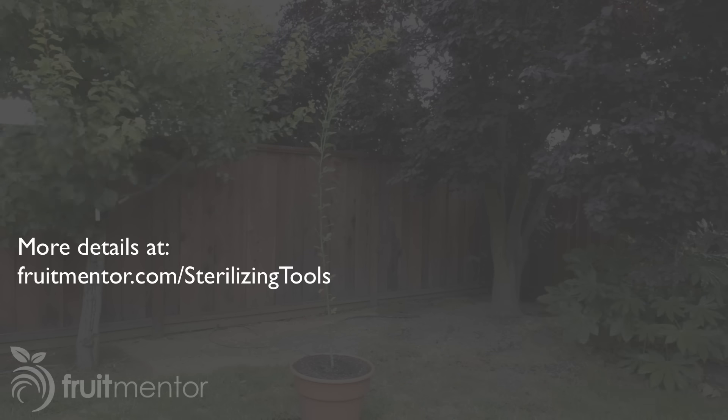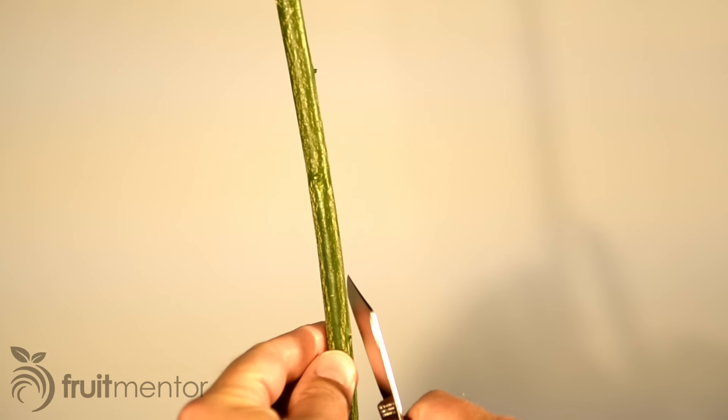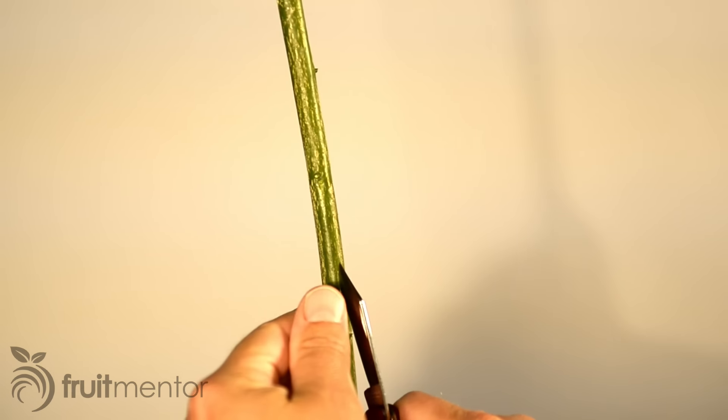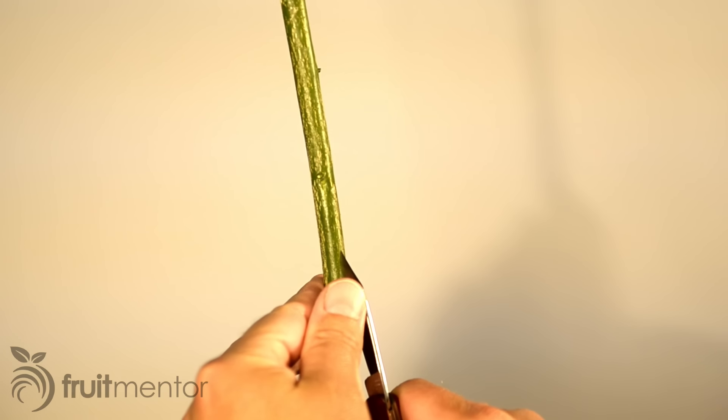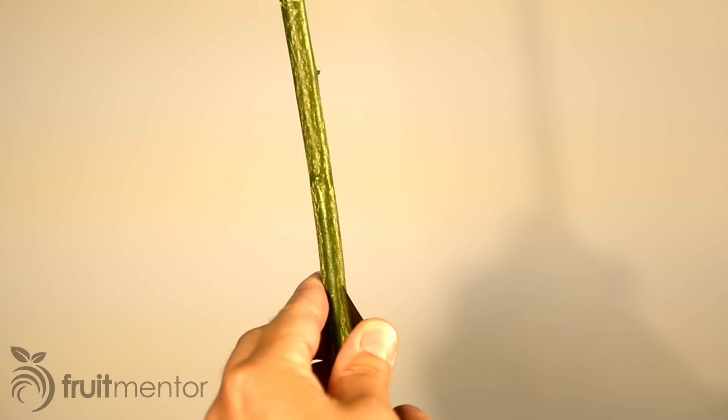First, I remove the leaves and thorns from the rootstock. A budding height of at least 8 to 12 inches or 20 to 30 centimeters above the soil will make for a healthy tree.